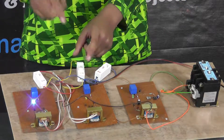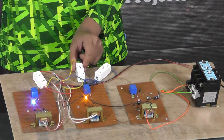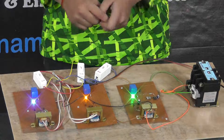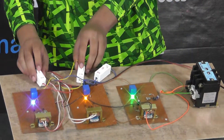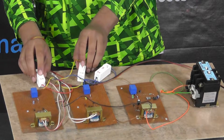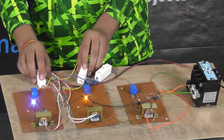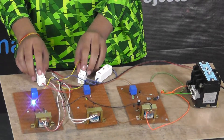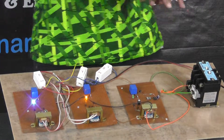Now I again turn on this phase, and after some time it will start working. I am going to show you the fluctuations — if there are any fluctuations in the phases, like this, the motor will not work. But when all three phases are established, the motor will start working.